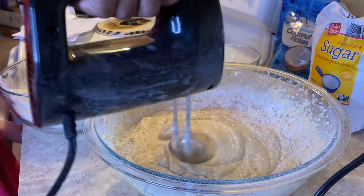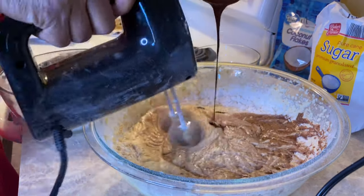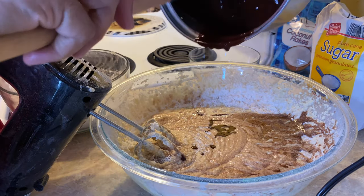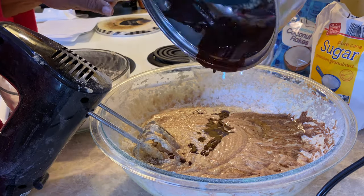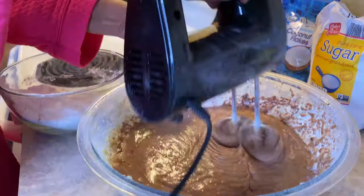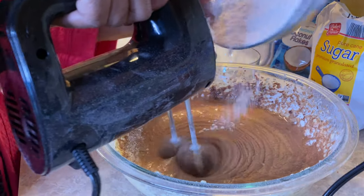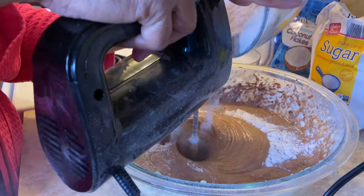Now the chocolate that we melted — it should have been added when we put the one cup of buttermilk in, but it's okay, we're adding it in now. So you're going to mix that up really well. Now I'm adding the other half of the flour mixture and I'm going to mix well.